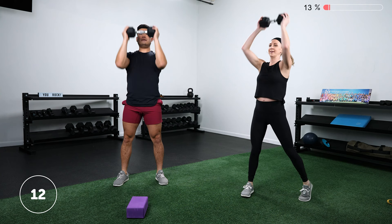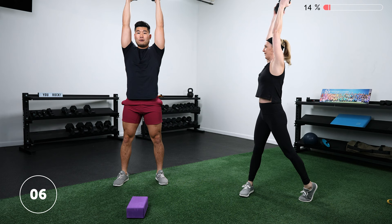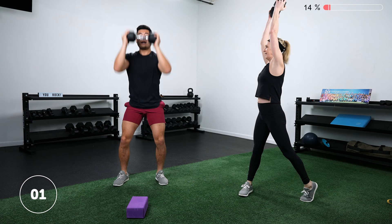You're really using the legs to drive the weight up — pushing into the floor and using a little bit of that momentum to push the weight up. Rest and shake it out.